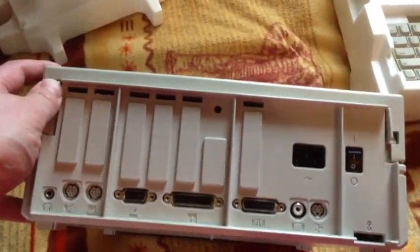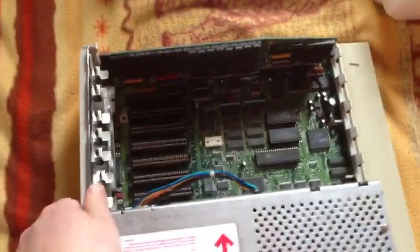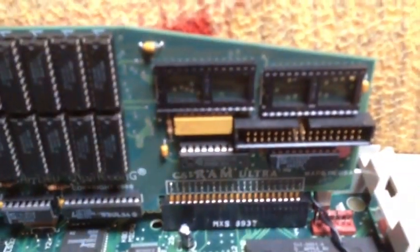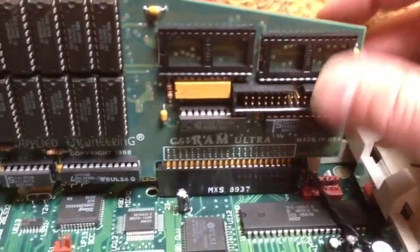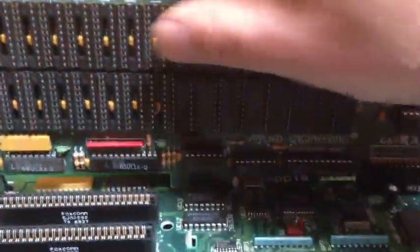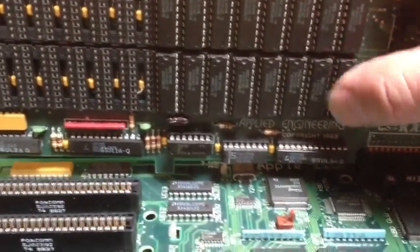Let me try to pop this cover off. Here's the inside of the 2GS — it's a little different than the model I have, because I have a ROM 1. Here's the RAM card, which is an Applied Engineering GS-RAM Ultra. These two slots are for ROM chips for booting. I forget what this cable is for — I think it's for the battery backup system you could get. RAM chips. I can't remember if this was a 3MB capable board or 1½.